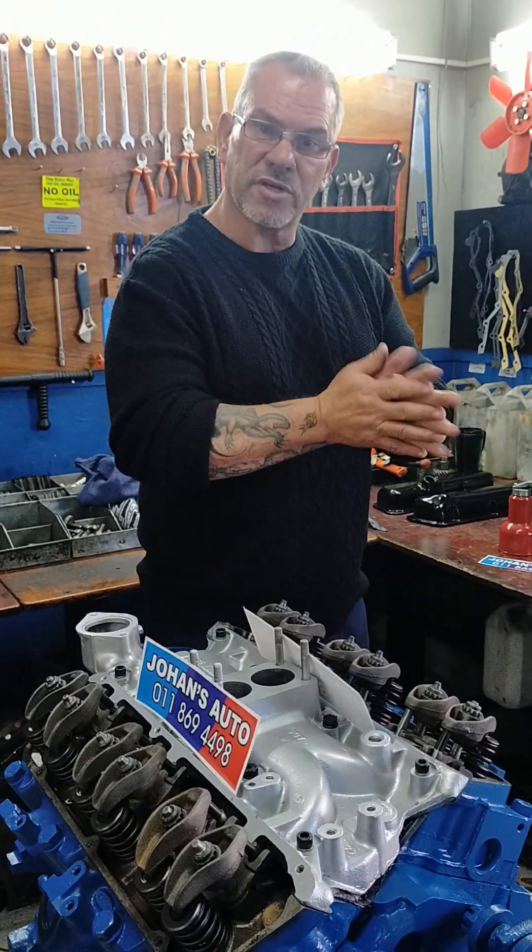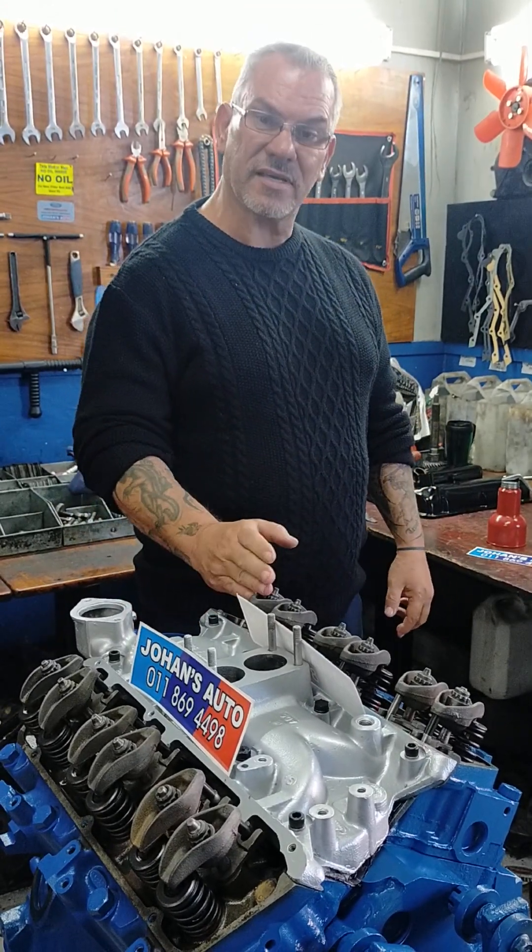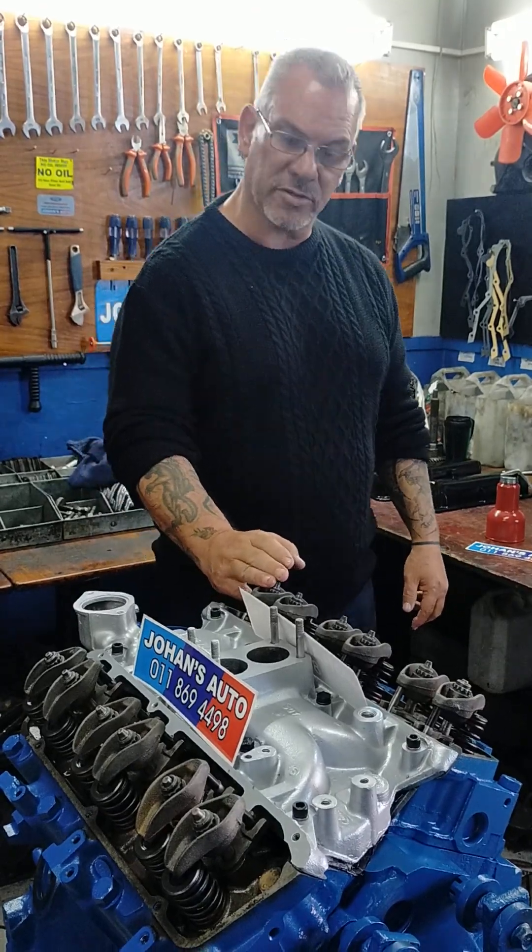Hi, Johan here from Johan's Auto. Today I'm going to teach you, or show you, or try and make you understand how to do tappet setting on a 3.0L S6 V6 motor.